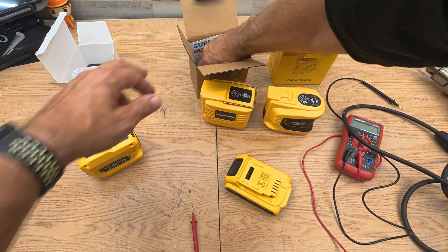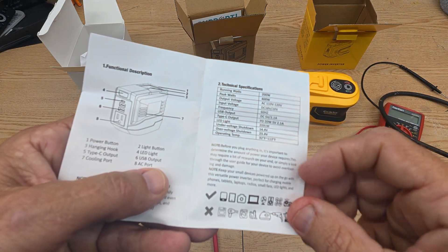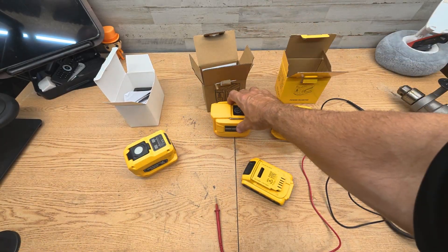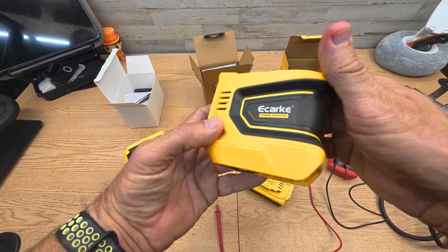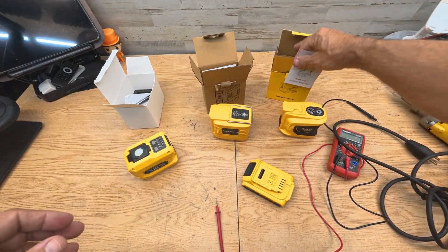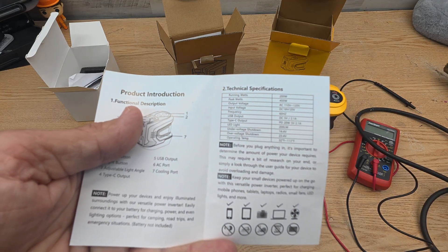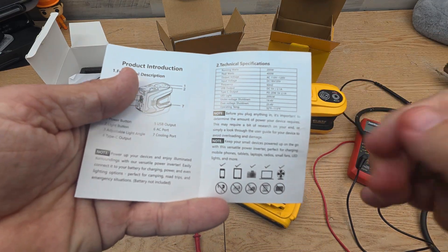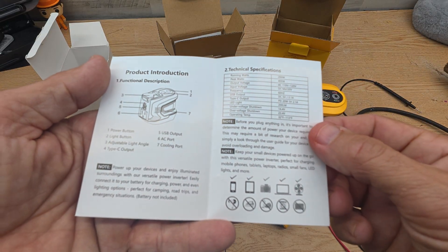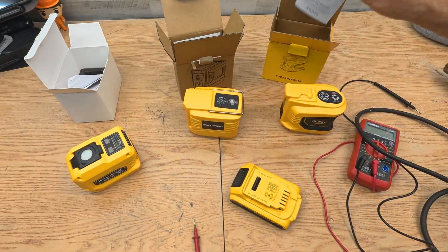On the next one, the AC output is 110 to 120 volts, and the USB is up to 20 watts. I've actually used this brand before and they're pretty good products. The third one is rated at 200 watts continuous, 400 watts peak, and 110 volts output. It's got a 200-lumen light built in and a 20-watt Type-C output on it.